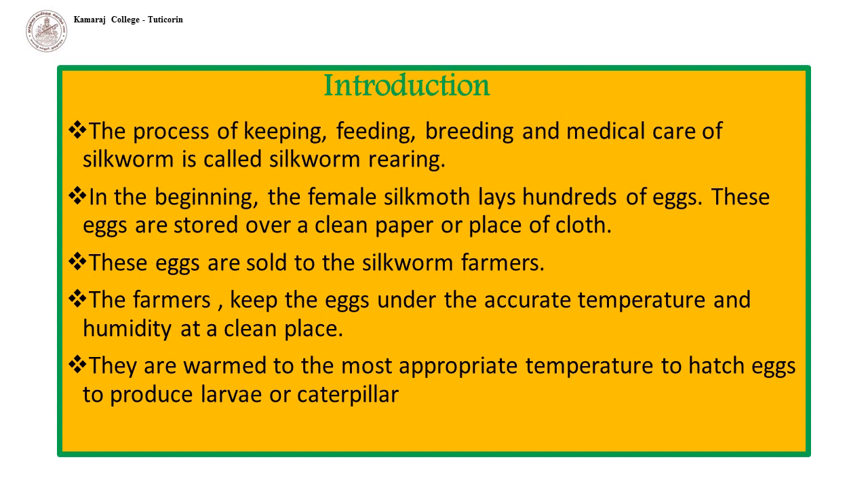In the beginning, the female silk moth lays hundreds of eggs. These eggs are stored over a clean paper or piece of cloth. These eggs are then sold to the silkworm farmers. The farmers then keep the eggs under accurate temperature and humidity at a clean place. They are warmed to the most appropriate temperature to hatch eggs and produce larvae or caterpillar. This process is done when the mulberry trees have a fresh crop of leaves. The caterpillar eats these mulberry leaves day and night and grows in size.